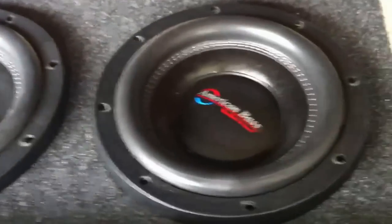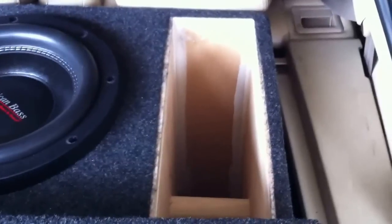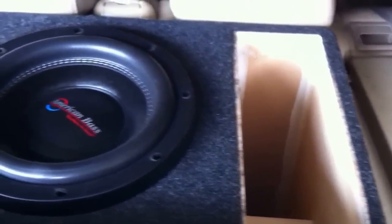It's a one-chamber enclosure, guys, not a two-chamber. As you can see, the port is 3.75 inches, which gives us approximately 16.08 cubes per inch through the design.